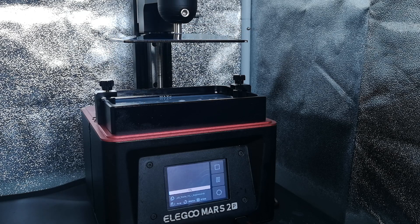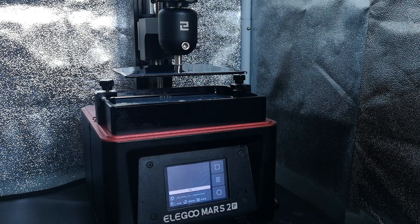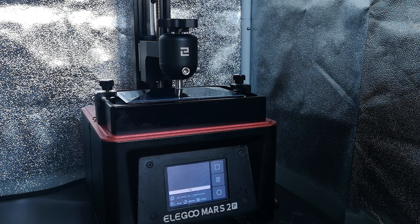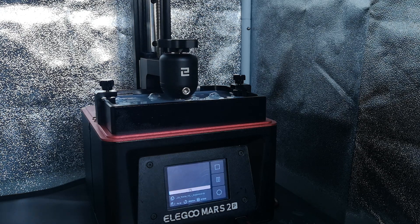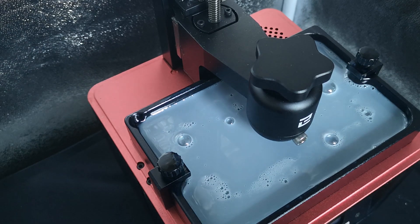Right now, as we speak, I've printed proxies for Slaanesh demons. I've been wanting to print these for well over a month, so last night I thought I should print a rhino. I don't even have any firstborn marines to use it with. Why? And now, the grand finale — the moment you have all waited for. Number five.